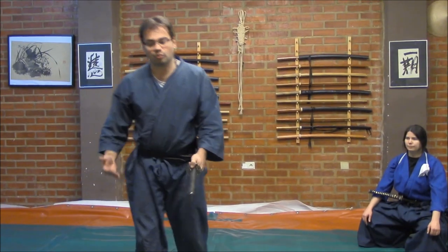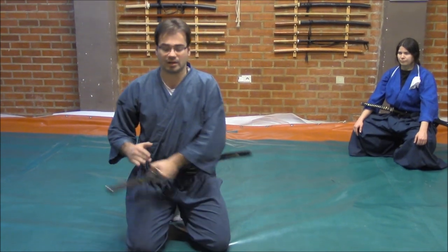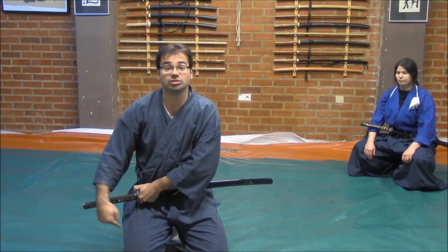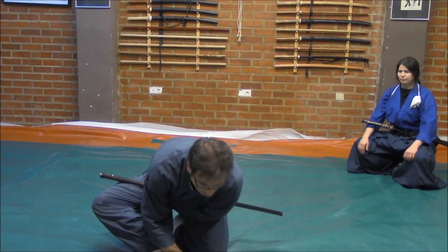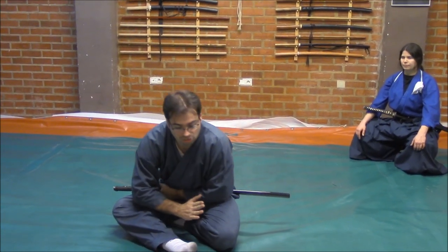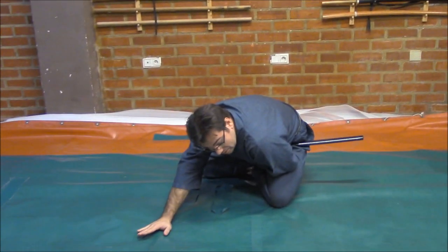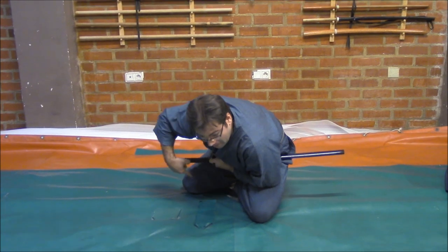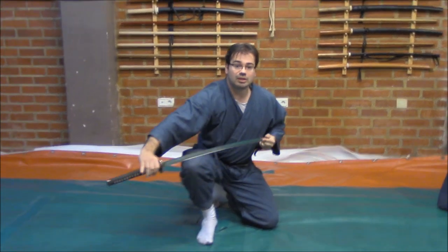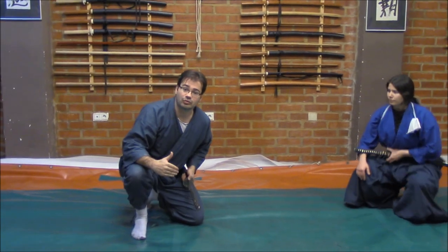You could also roll backwards in the following way. If we are here, we keep the same idea — we put the katana horizontal, and from here we roll back very carefully backwards without any kind of touch to the ground. You can see I am doing it slowly. I take care of the blade, and from here, of course, I could draw the sword and perform any kind of thrust, draw, or cut.